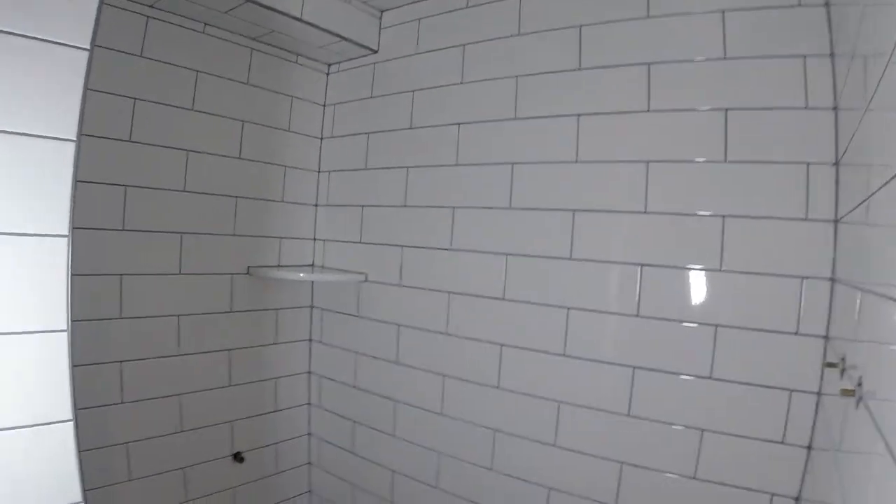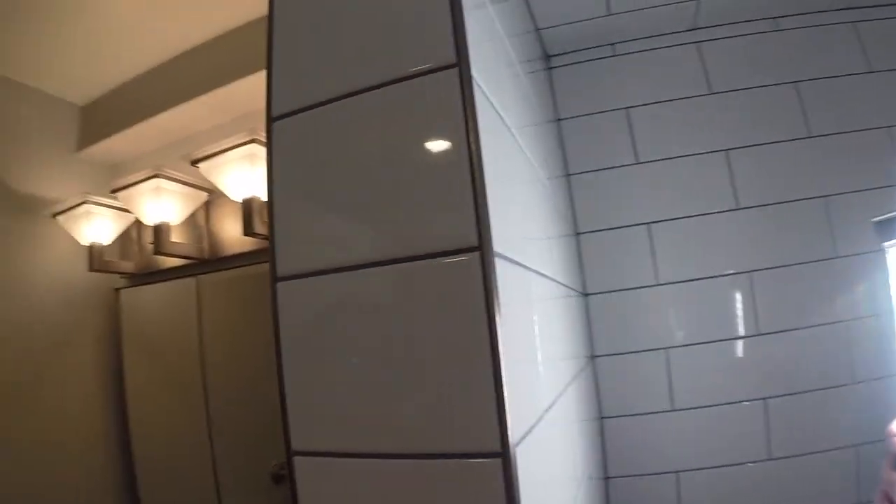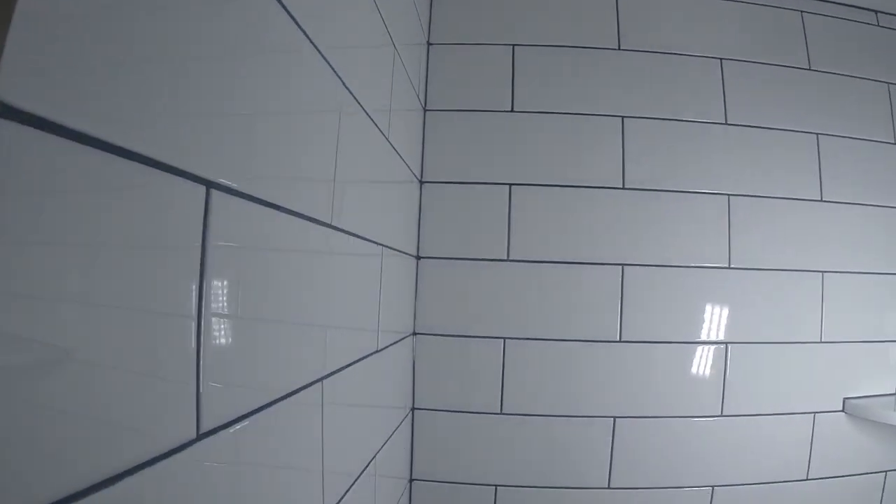4x12 subway tile in here, 50% running bond. As you can see, nice corner shelf.